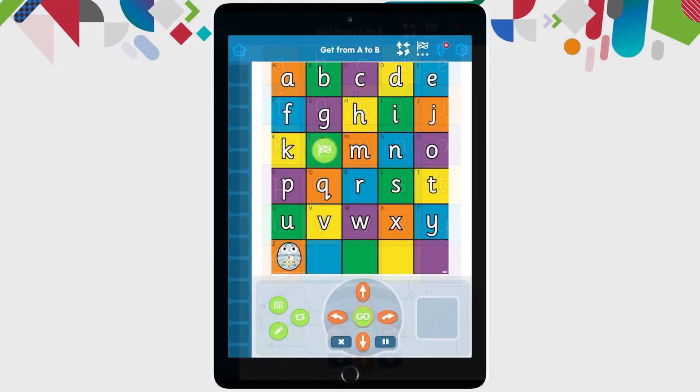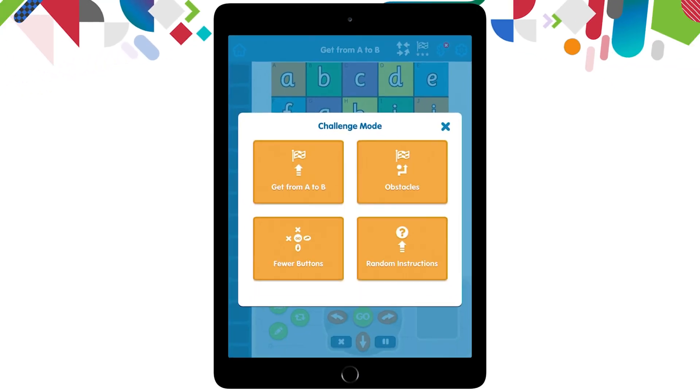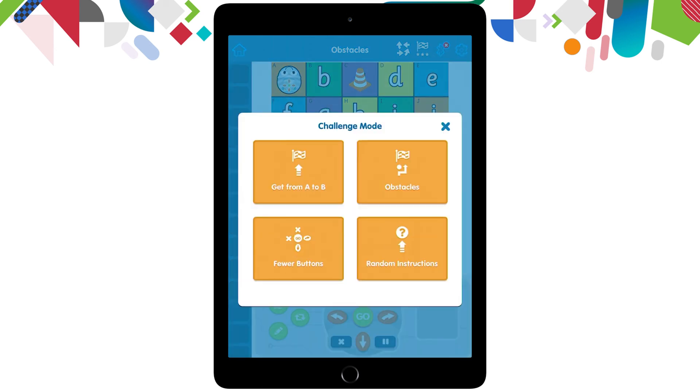There are four challenge modes, so let's just have a quick look at those without doing the challenges themselves. A quick way to get to the challenge mode is to click the flag next to our arrow explore mode at the top right hand side that has the stars under it. I'm going to click that flag to bring up the menu, then go into the obstacle. I'm going to pick difficulty level two and press go. You can see now I've got some traffic cones that are stopping my BlueBot getting to that flag — I now need to work out a way to get around those cones.